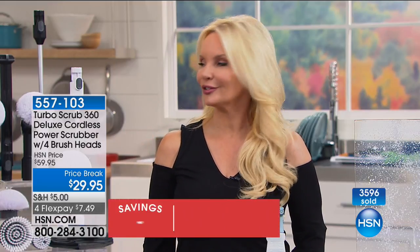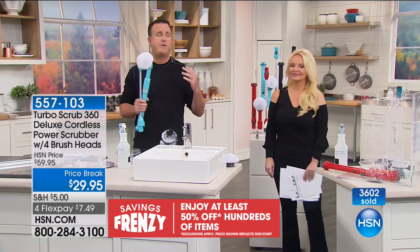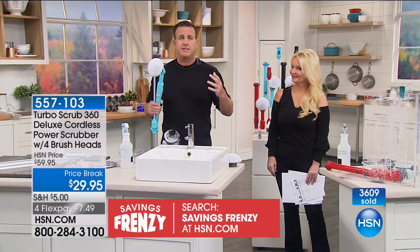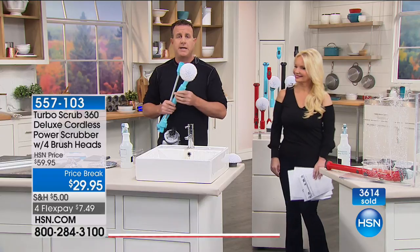See why we've sold almost 150,000 of these. We're going to show you more of how it works. We have to clean, so why not get something that's going to make your cleaning that much easier? That's what HSN is about — we're here to find revolutionary products that make your life easier. Don't get on your hands and knees with a toothbrush. That is old school. This is new technology.